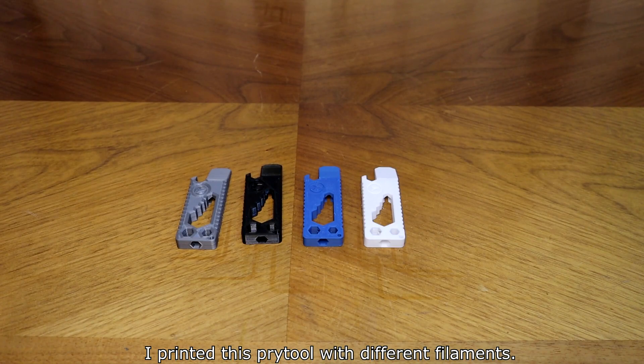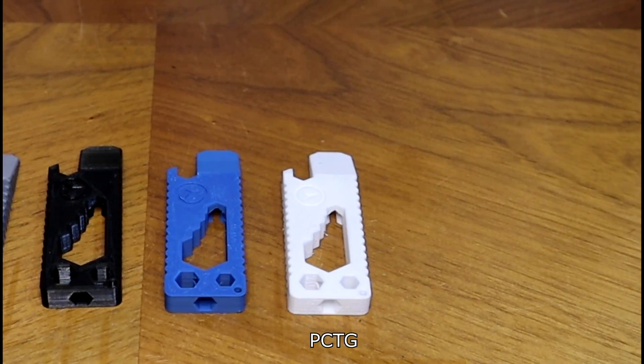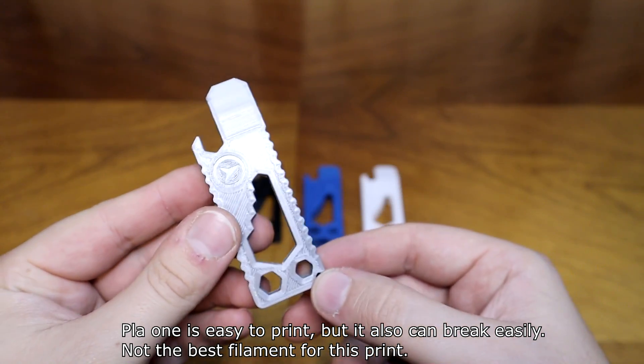I printed this pry tool with different filaments: PLA, PETG, ABS, and PCTG. PLA is easy to print, but it can also break easily — not the best filament for this print.